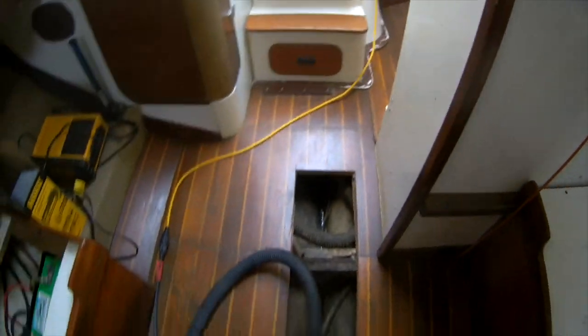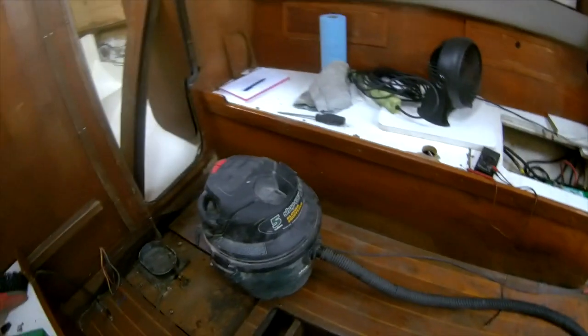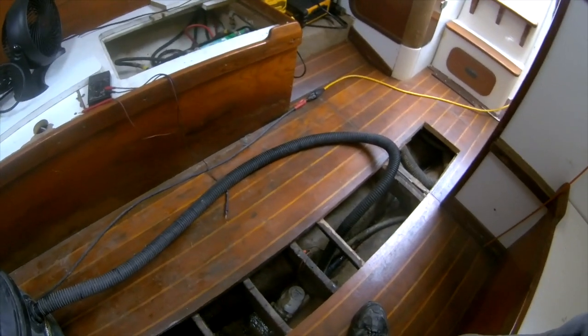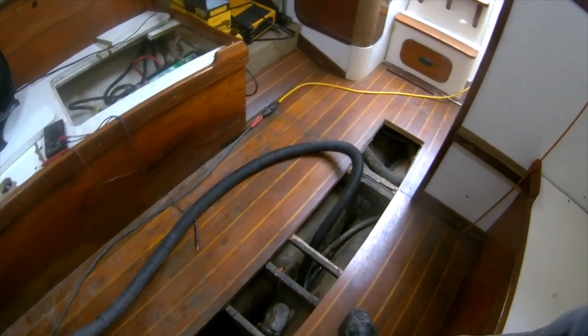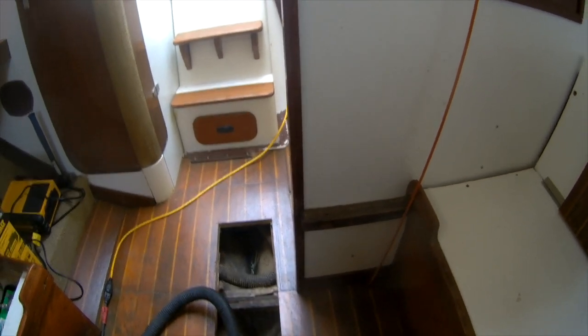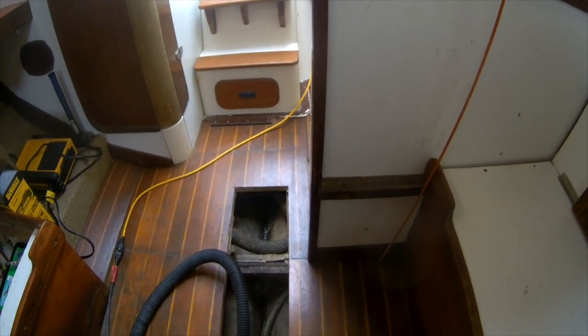First I've got to get rid of this water and debris, so I've got the shop vac to take out all the water from the bilge. Then I'm going to use a hair dryer or heat gun to dry it off so I can put a fiberglass patch in there on the inside.